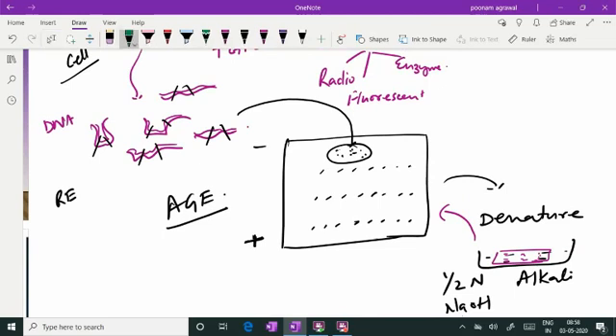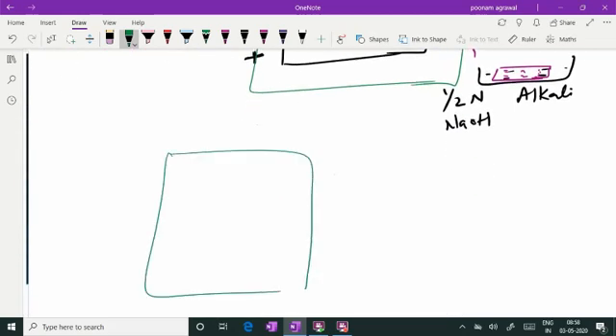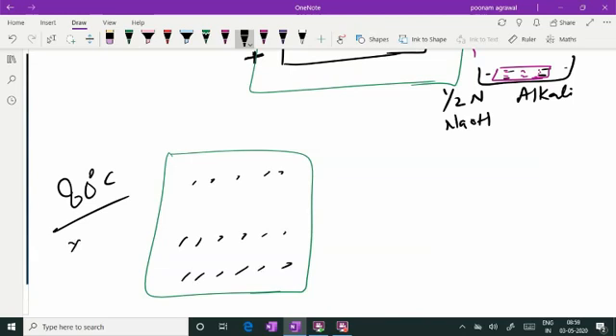In the next step, a nitrocellulose paper is taken and placed on top of the gel, and uniform pressure is applied — that's called manual blotting — or this can be kept in an electro-blotting tank where all the DNA fragments will be transferred onto the nitrocellulose paper. The nitrocellulose paper is then slowly peeled off and placed in an oven at 80 degrees Celsius — that's called heat fixation.